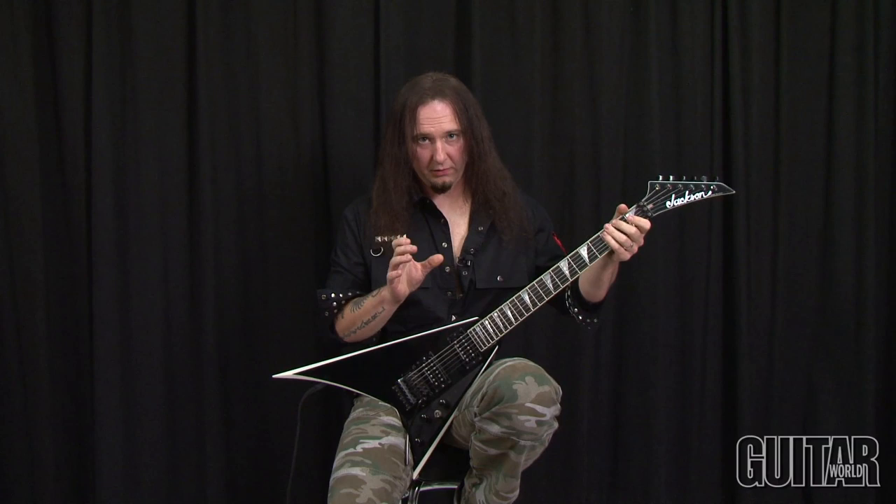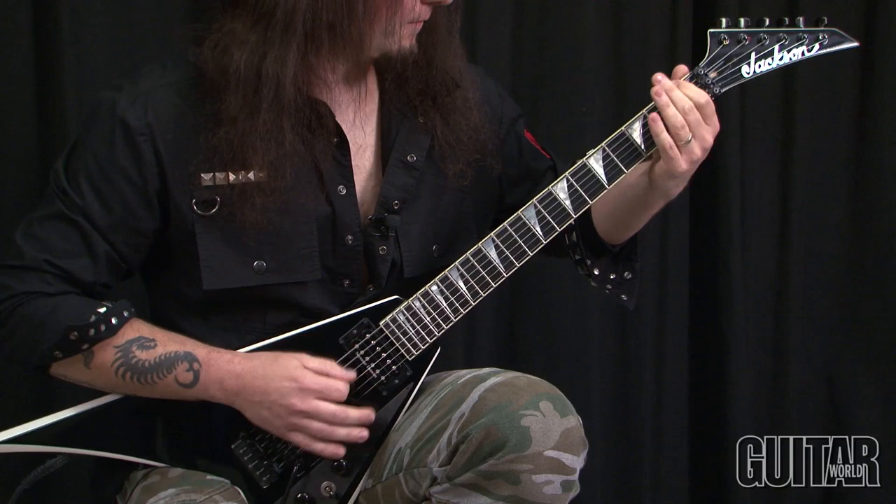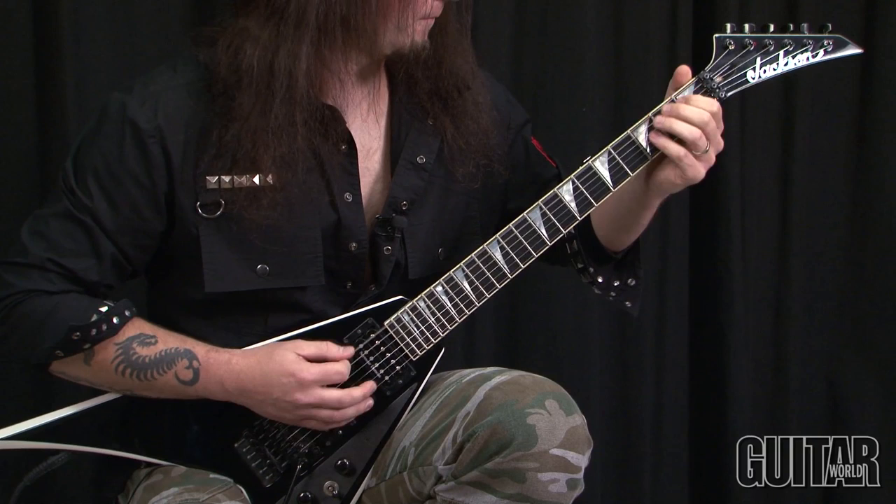To break this down into little sections, the first part of this riff is this. Next little part that happens there is a riff — check this out.